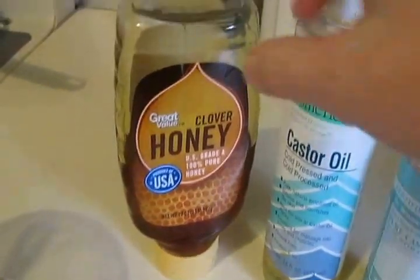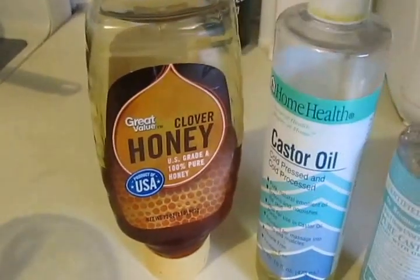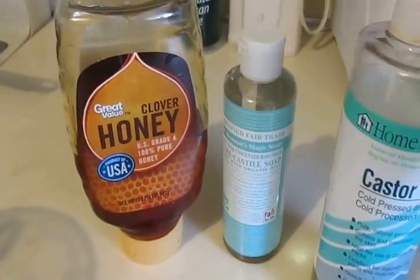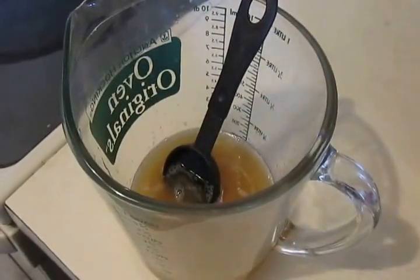So you're going to mix three tablespoons honey, three tablespoons soap, and two tablespoons of oil. After everything is mixed together,